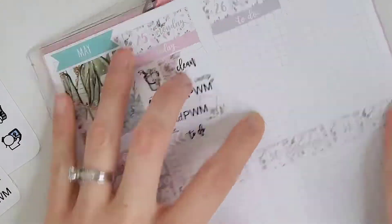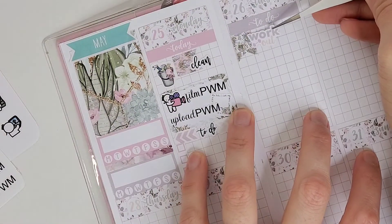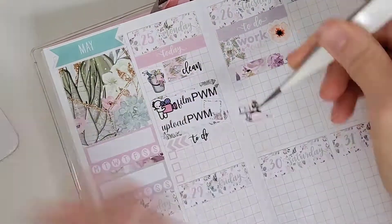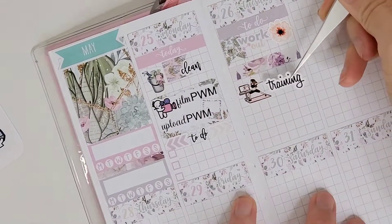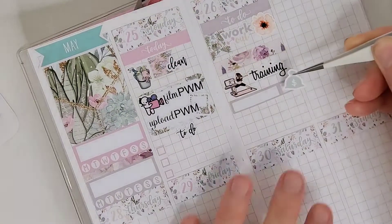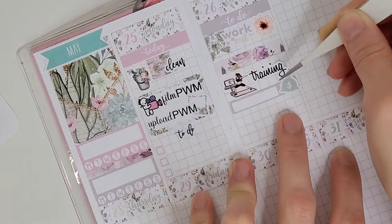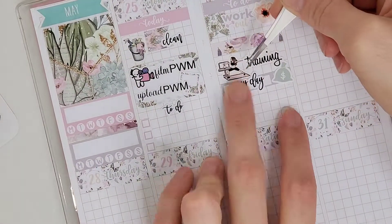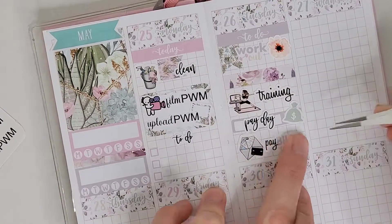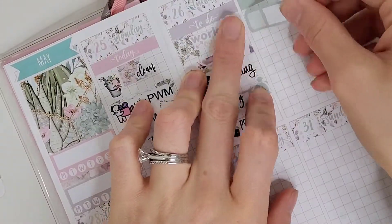I like doing daily to-dos when I pre-plan because I never know what's going to happen. Moving on to Tuesday, I'm marking working out with a flag and a script from the kit — that will change as well. There's a lot of changing that goes on in this plan with me as I'm getting the hang of it. I'm also marking that I have a training session on Tuesday using a home workout avatar from Planning Like a Pro and a training script from Planner Kate.